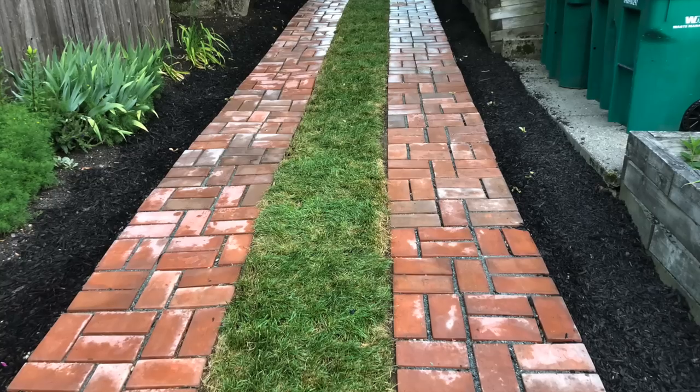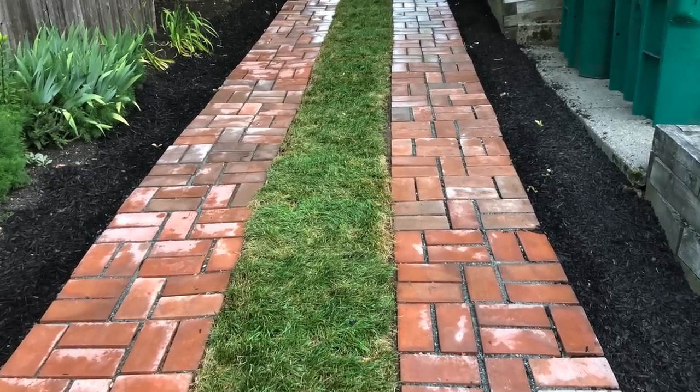That looks nice. Here's the wet look of the driveway. And here's a trick for everybody.